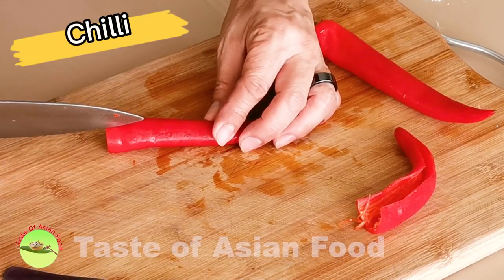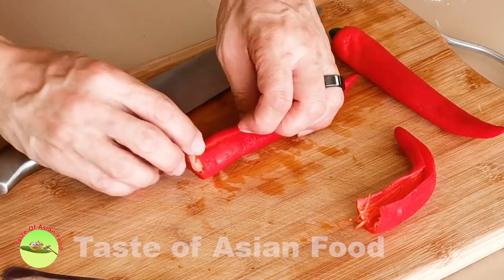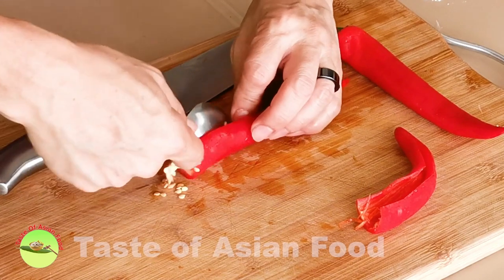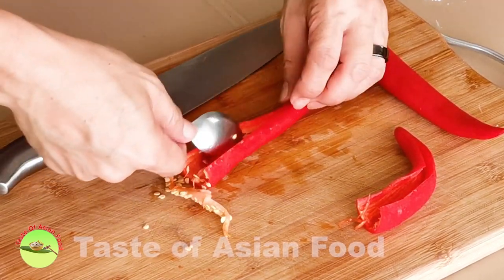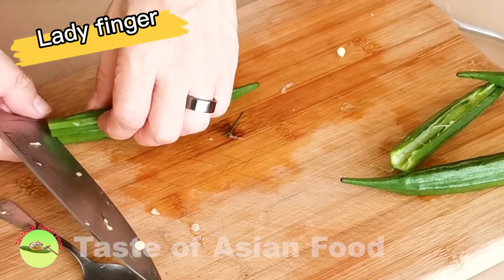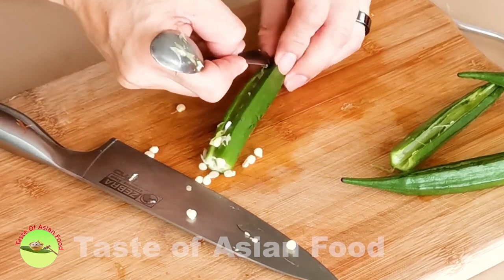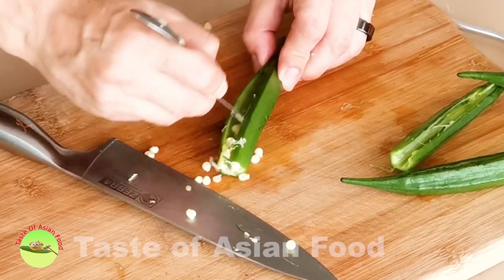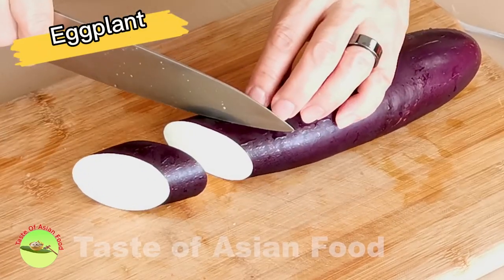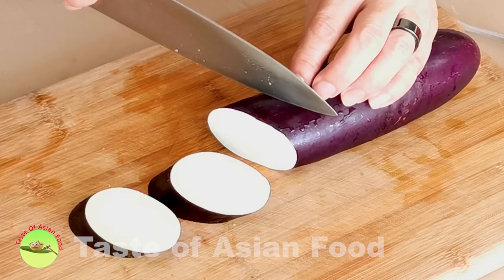Although Yong Taufu means stuffed tofu, broadly speaking we also stuff other vegetables such as bitter gourd, lady's fingers, eggplants, and chilies. Remove the seeds and the pith of the chilies. Similarly, do the same for the lady's fingers. As for the eggplants, cut into half-inch thick slices crosswise, then make an incision at the middle of each slice, just short of cutting it through.